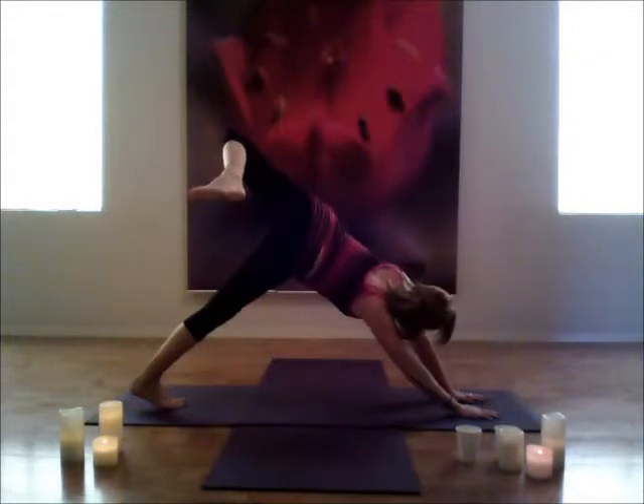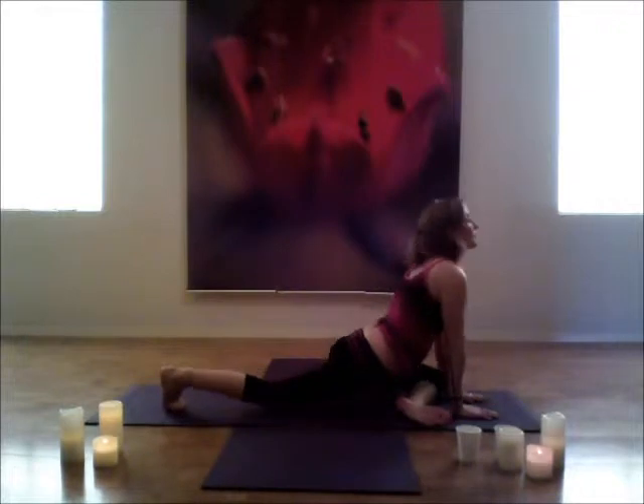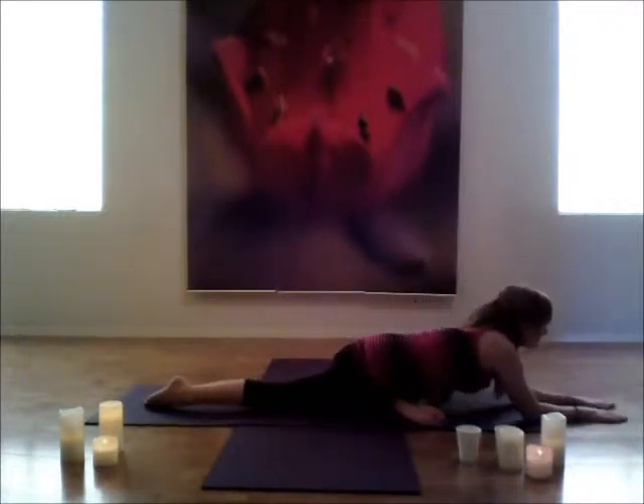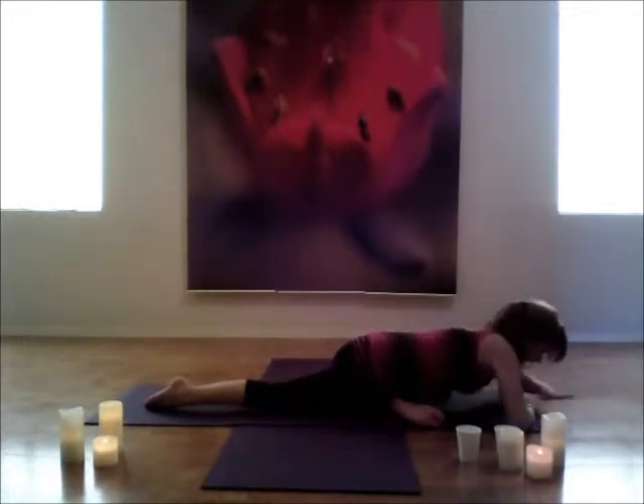The left leg comes into your scorpion. Twist open if it feels nice. And then go ahead and place that calf down, placing your palms, forearms, or forehead down — whatever felt good. And again, just breathe and relax here on this side.